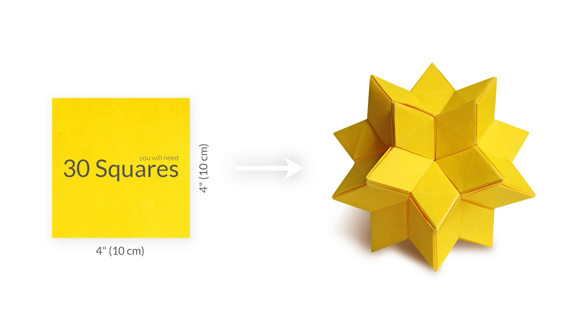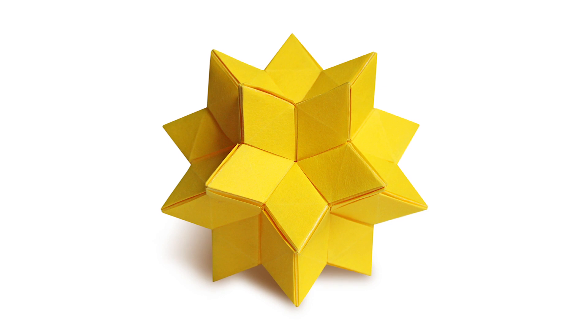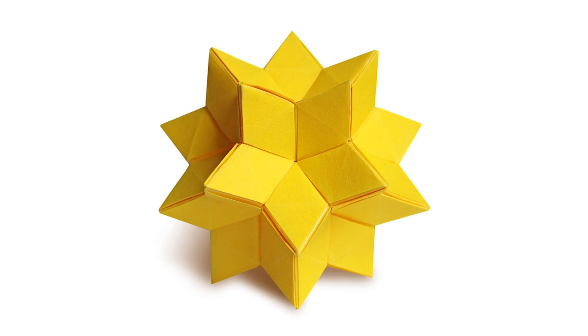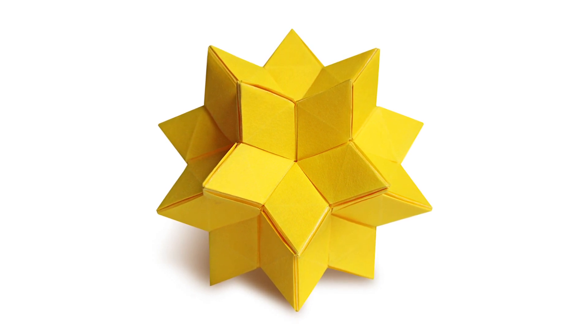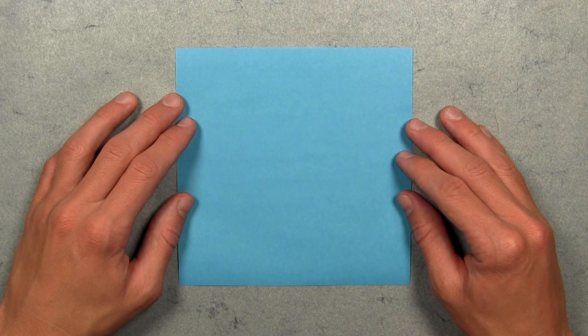Using 4 inch squares will result in a star about 6 inches wide. I'm going to be using paper with color on one side and white on the other just to make it a bit easier to follow along, but you can also use paper with color on both sides. You will only see one side of the paper on the completed model.